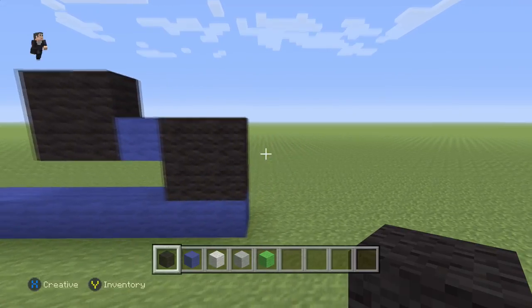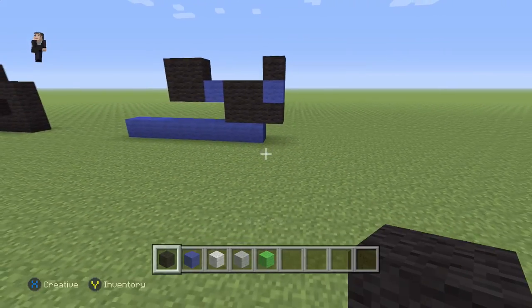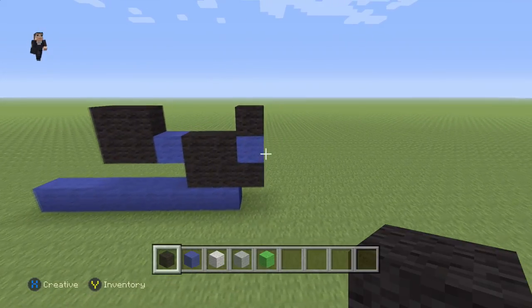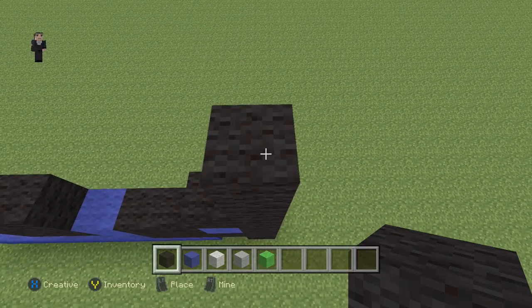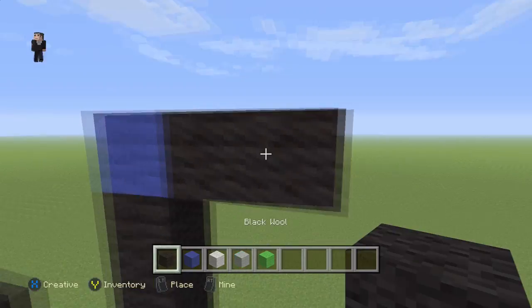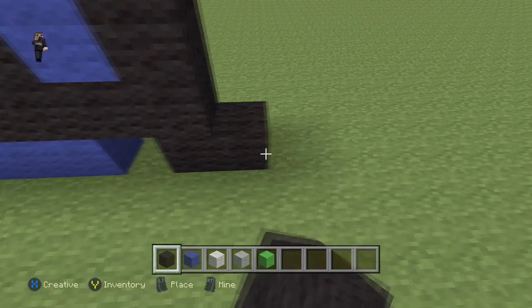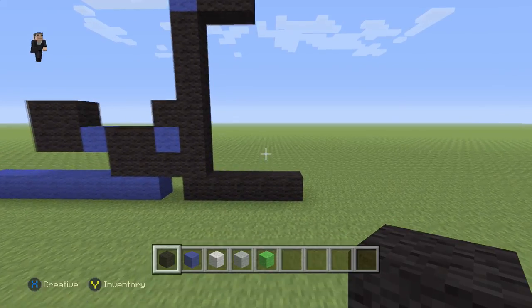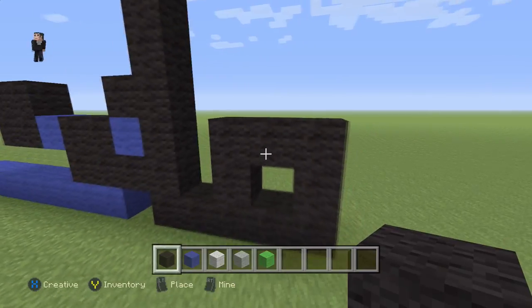Then we're gonna place a black wool, a blue, and a black. Then we're gonna grab our black wool and go up by seven — one, two, three, four, five, six, seven. Then we're gonna place a blue with two black wools to the right. Over here we're gonna add four black wools on the bottom and then one, two, three, four, and five just like that.